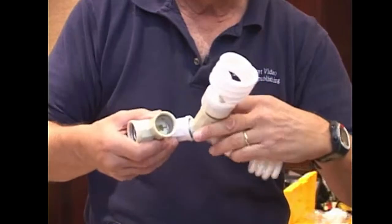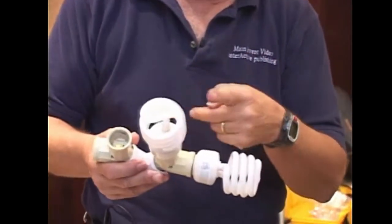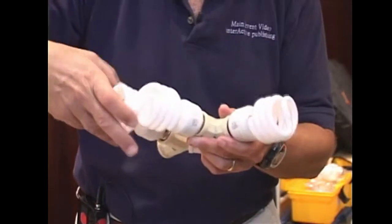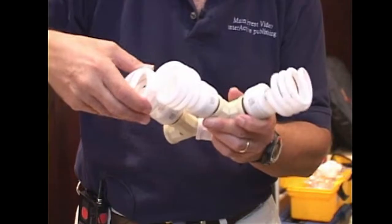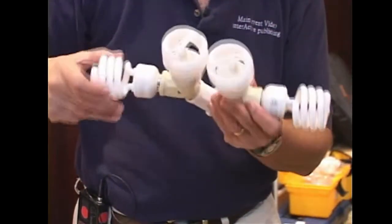With these little fluorescent lights, each draws 20 watts and yields 100 watts of light. Here we're putting together a nano lighting unit that's only going to draw 80 watts — something you can run on zip cord — and it's going to yield 400 watts of light.